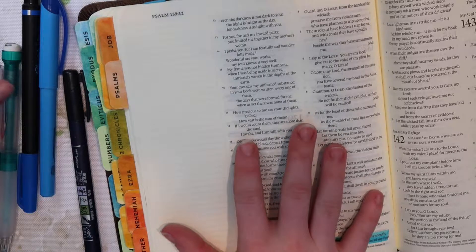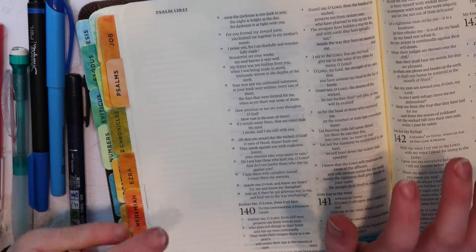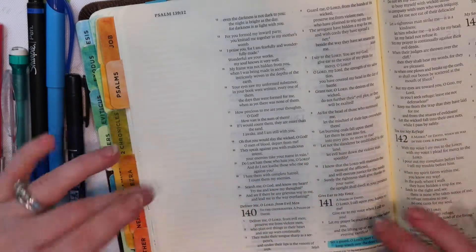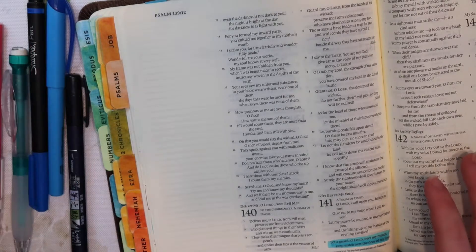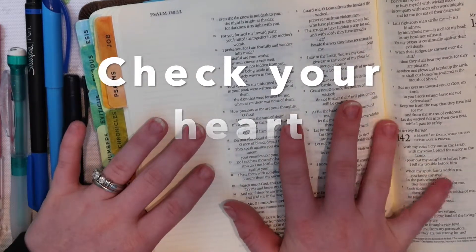I really love to Bible journal, but I feel like recently I have put a lot of pressure on myself to have the perfect page and the perfect Instagram photo. John Chris, if you're watching, I think you're going to be proud because this is the perfect time and place for the reference of 'check your heart.' Why are you Bible journaling in the first place? That's something that you really, really need to remember, and I need to remember as well.